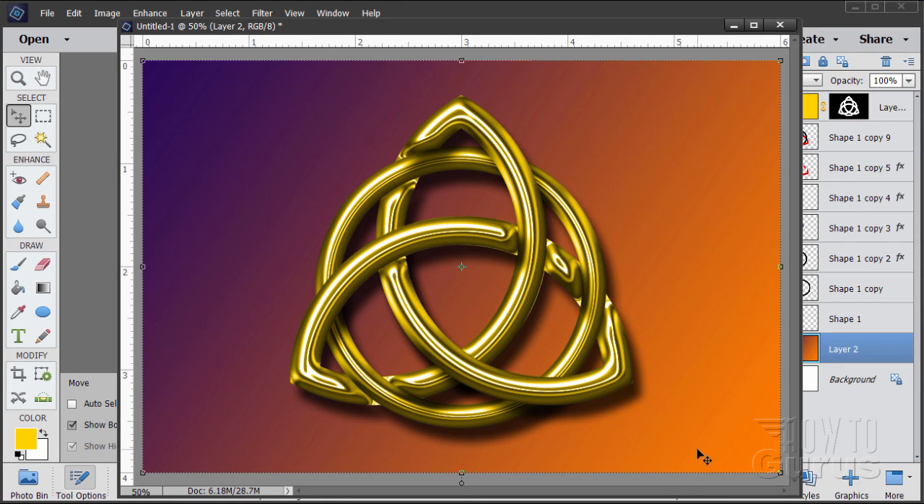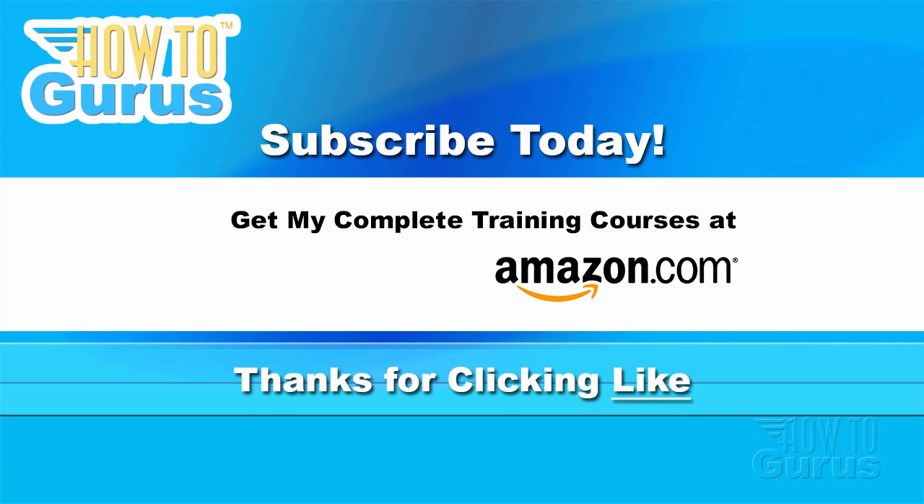That's how to do a Celtic knot design. Thank you for watching my video — I hope you found it useful. If you like this video, click the Like button below to let others know. Click Subscribe so you don't miss any of my videos in the future — I'm frequently uploading new training videos. Don't forget to check out my website at howtogurus.com. You can share this video with friends and coworkers by clicking Share and then the social media buttons. Feel free to comment — I try to answer all comments as quickly as I can.